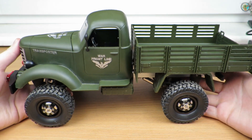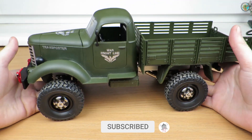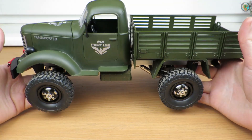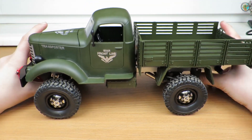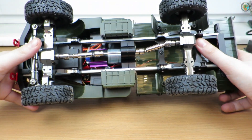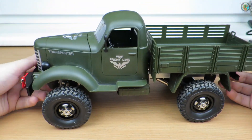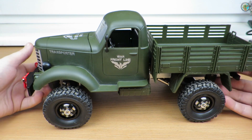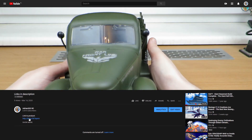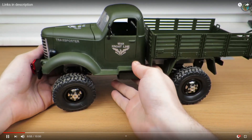Welcome to another video. As you can see, I'm unboxing another car — it's not just a review, because this was a kit. This thing is an almost full-metal modification car. I did order a kit — it's the cool JJRC Q61 — and I ordered almost all the metal upgrades that are available.